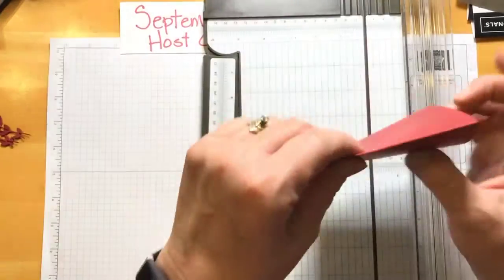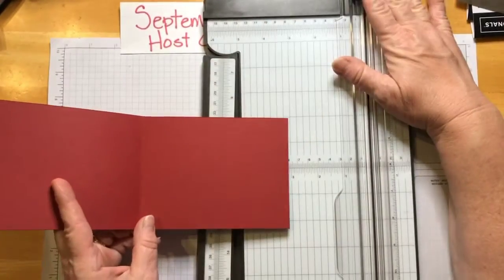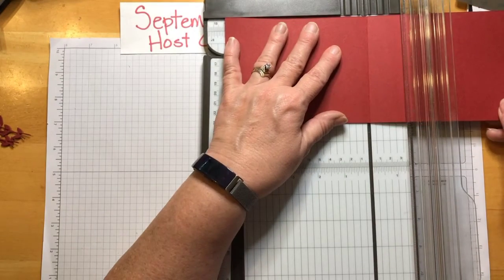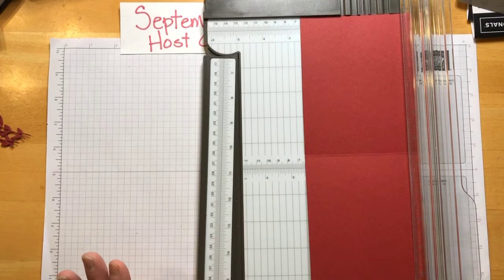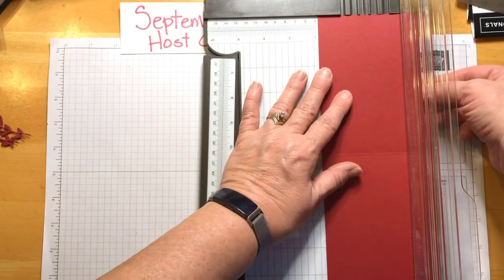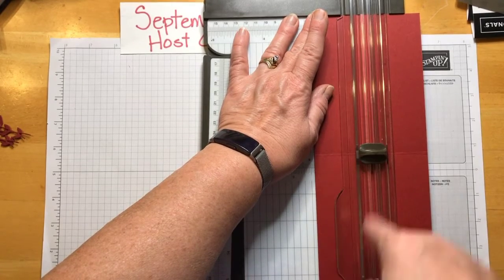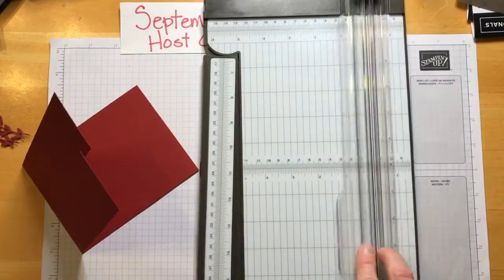So we cut this — it's just going to be a top fold, but we're going to use it this way. We're going to put it in the trimmer, which cuts as well as scores, and score it at five and a half. I already got a good score line. Now we're going to put it this way — this is where it gets just a little bit tricky. We're going to cut it at two and one eighth — all these measurements will be down below. We're going to cut from the score line. I find it easier to start at the score line, sink my blade and cut it. And there we go — we have it just like that.